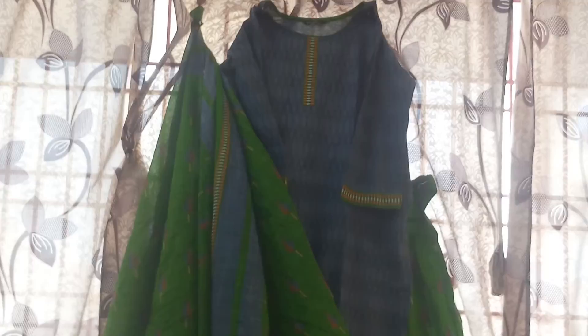The bottom is green color. The bottom is green color ties. The green color is long gray and brown color. The bottom is green color.